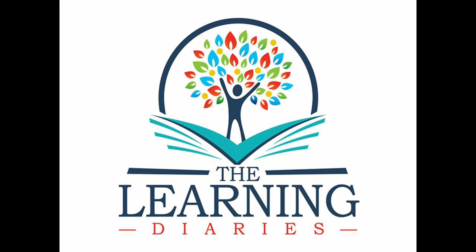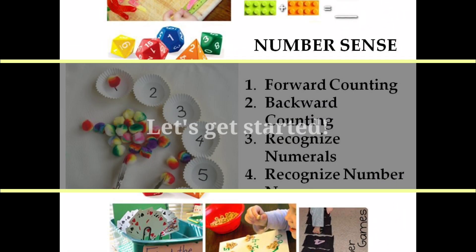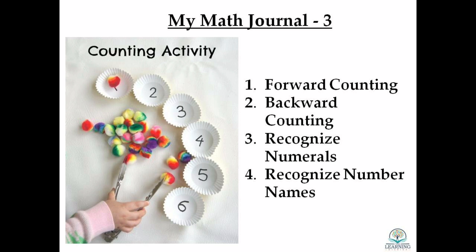In the previous videos we have dealt with pre-math concepts of matching and sorting, and in this video we move towards number sense. Developing number sense is an essential pre-math concept. Forward counting, backward counting, being able to recognize numerals and associate them to number names is an essential part of number sense.